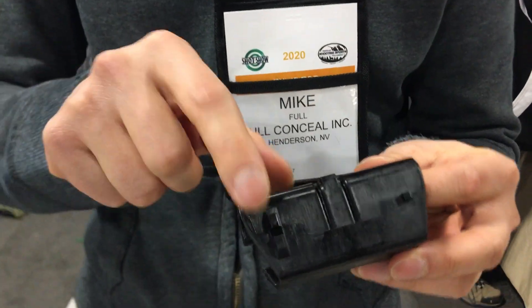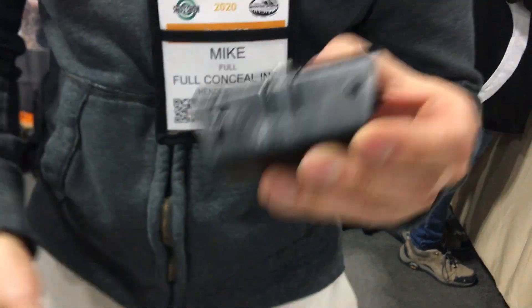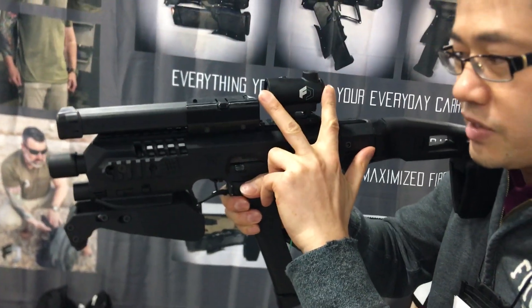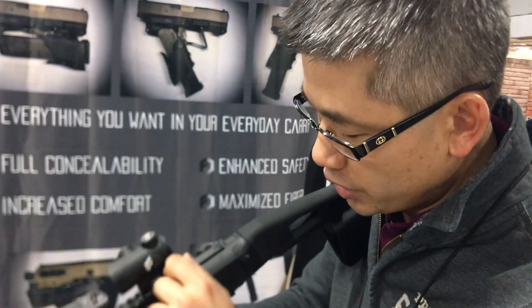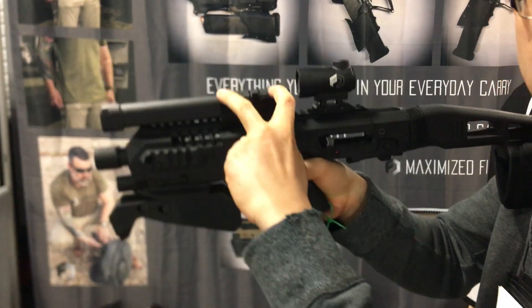Sure, so this is the mag sight. What it is — it has backup sights right here, and it's also going to hold a Glock double-stack magazine. On our platform here, it allows you to look through the sights, and if these electronics go out, you don't have to drop your gun and flip up any backup sights — you can go ahead and continue shooting, just transition your eyes a little bit lower.